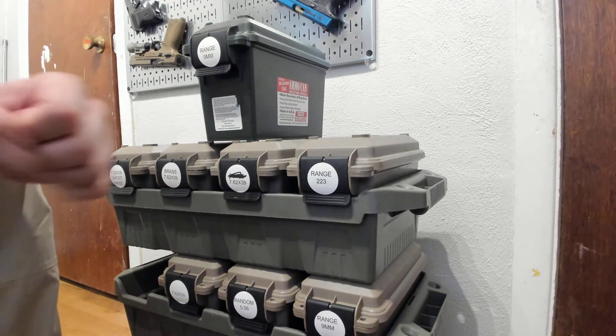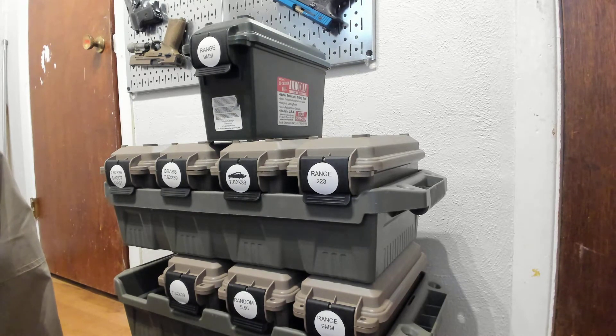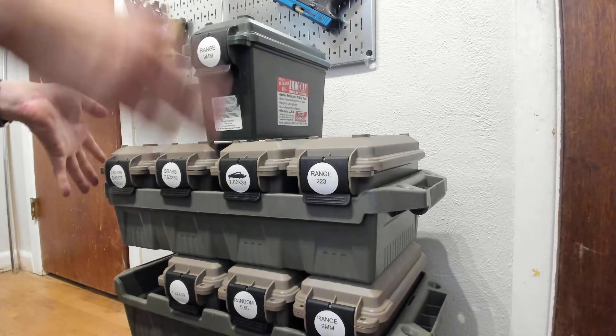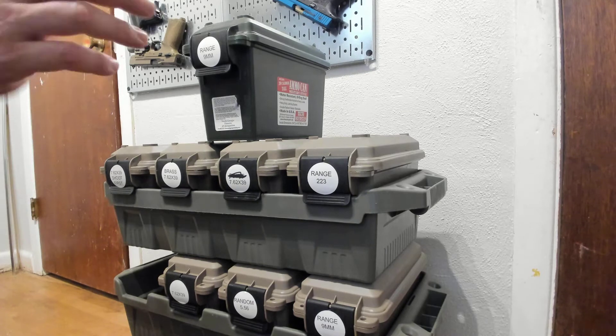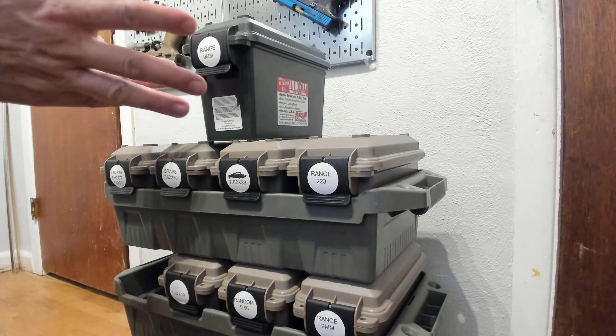Hey everybody and welcome back to 3Cog. Today we're talking about ammo storage. I know it's a super exciting topic but it is something worth talking about. So I use these plastic ammo cans from MTM. I've used them for years, I like them. I use them for a variety of things, not just ammo storage — I'll make a separate video about that. But these are what I use.